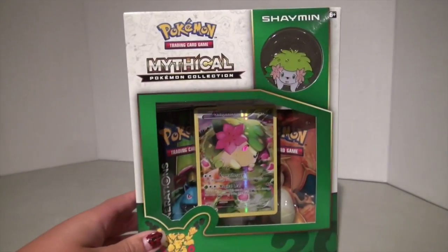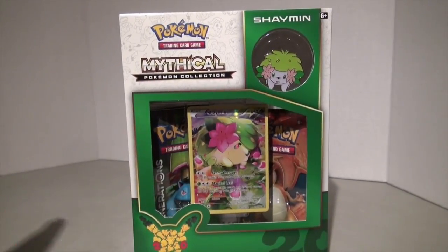Hey guys, it's Haley from Haley's Universe and I'm back from vacation. It was such a great two weeks and it was so amazing, but now I'm back to making my usual videos and today we are going to be opening the Pokemon Generations Mythical Shaman box.